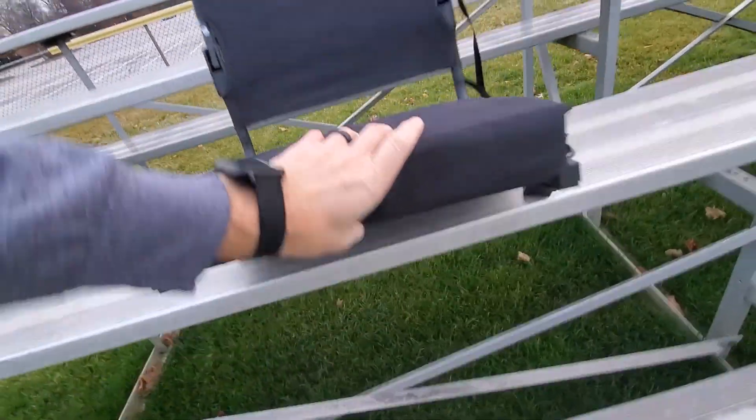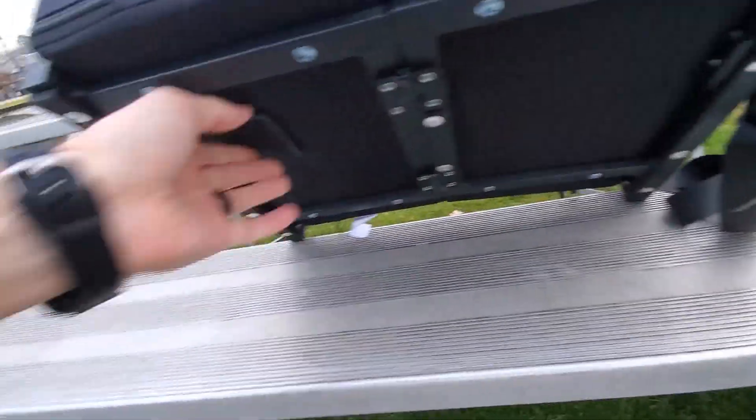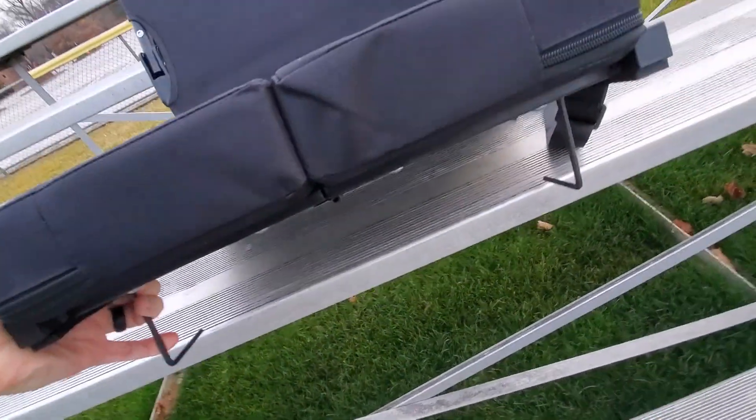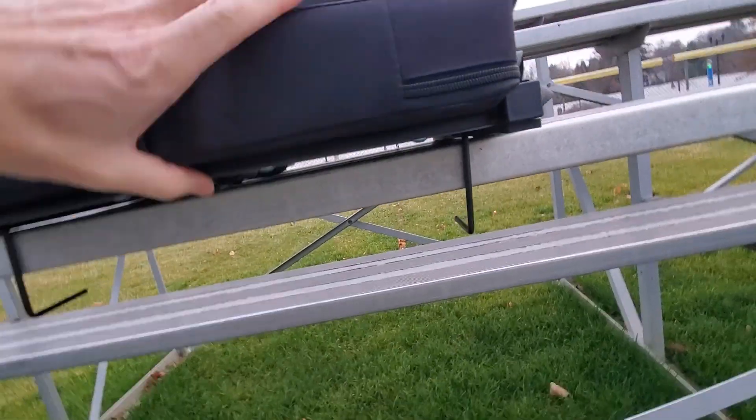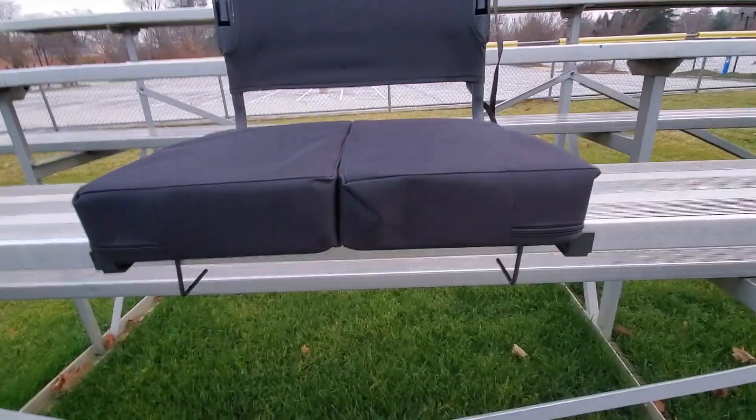And finally, if you really need to hook underneath, you'll see these two hooks which will allow you to lock it in underneath so it does not fall back when you lean. I hope this review helps and thanks for watching.